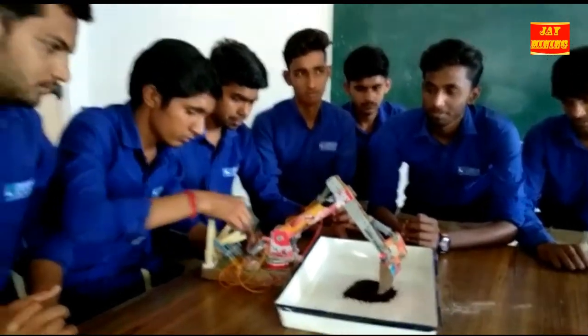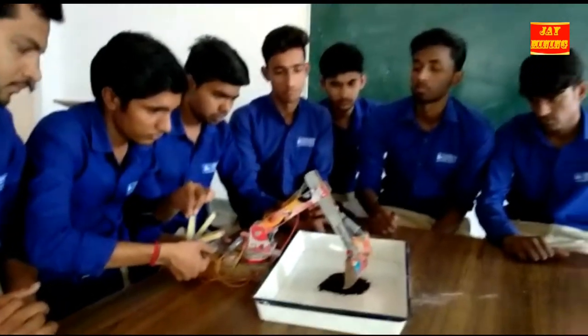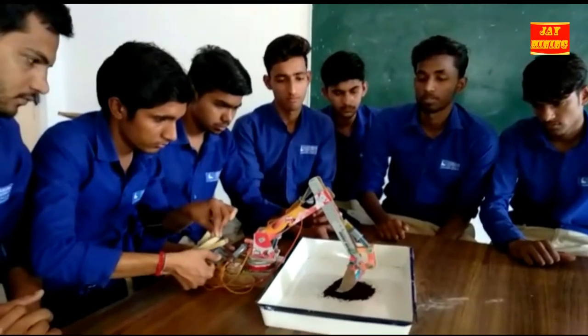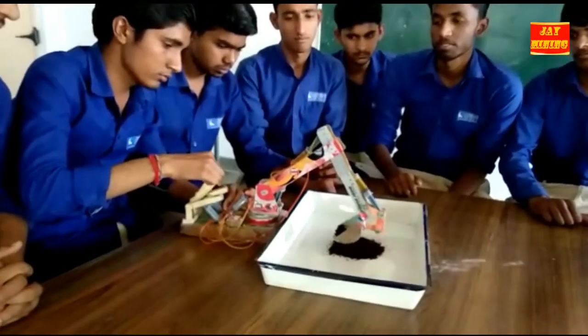The machine is made by cardboard, injections, pipes, and wooden sticks.